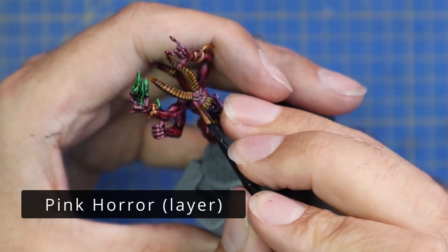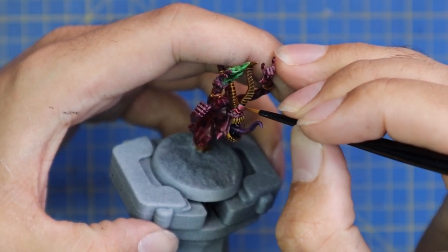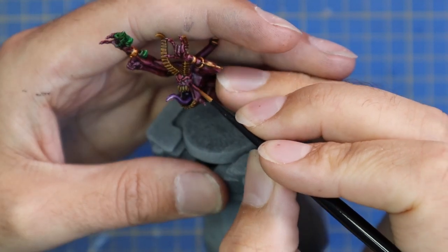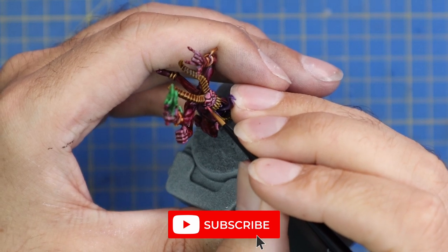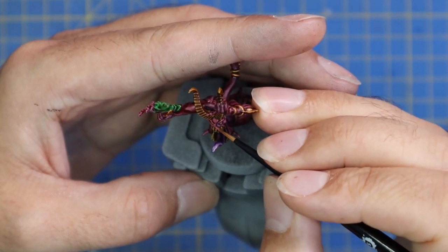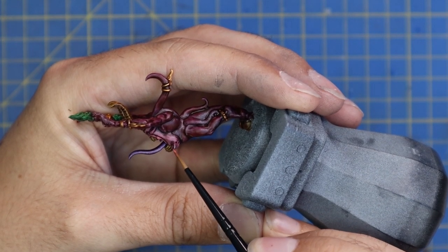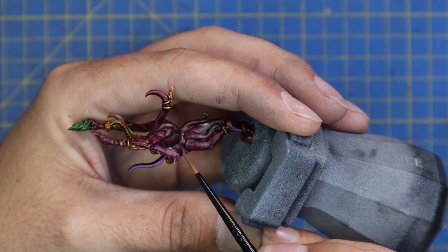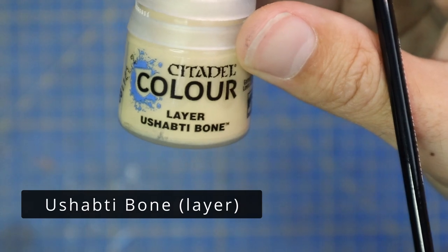Next we're going to move over to Pink Horror paint — funnily enough, painting Pink Horror with Pink Horror. This step is by far the longest and most tedious because pink is such a bright and vibrant color that it's hard to get a nice consistent coat. Across the 10 Pink Horrors this will take the most time, so be aware of that going in. I'd say it took about seven minutes to layer up each Pink Horror, which across 10 models means an hour and ten minutes of just layering up pink skin. Just take your time and get all the pink layered up; you might apply a second coat to the higher points — raised cheeks, arms — just to make them stand out more starkly.